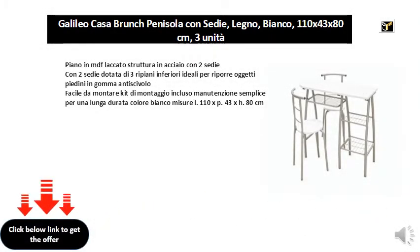Top in lacquered MDF, steel frame with two chairs equipped with three lower shelves. Ideal for storing, with non-slip rubber feet. Easy to assemble mounting with simple maintenance for long life. White color. Measures: L110 x D43 x H80 centimeters.